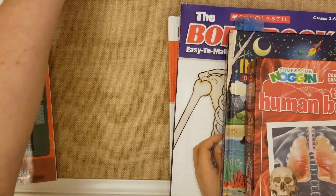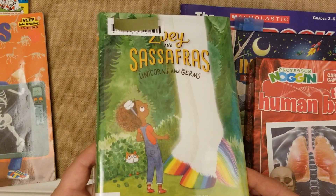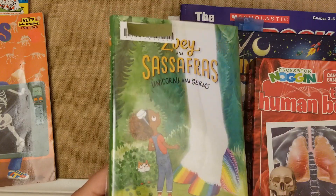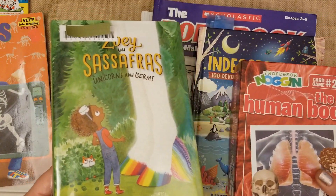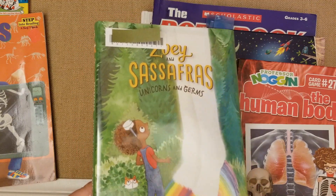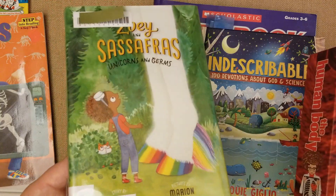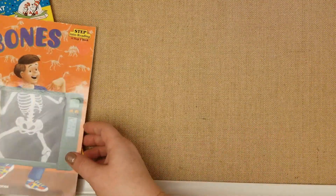Another book I'd suggest to keep it really simple is Zoë and Sassafras: Unicorn and Germs — it talks about germs with an imaginary unicorn, and Zoë and her mom do science experiments together. My kids really liked it — this was the first time we read it and I got it from the library. It's kind of under my daughter's reading level, but it would be awesome for a second or third grader. If they like it a lot, I might get the whole series for Christmas.